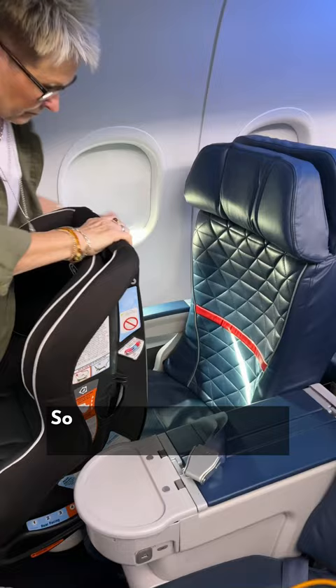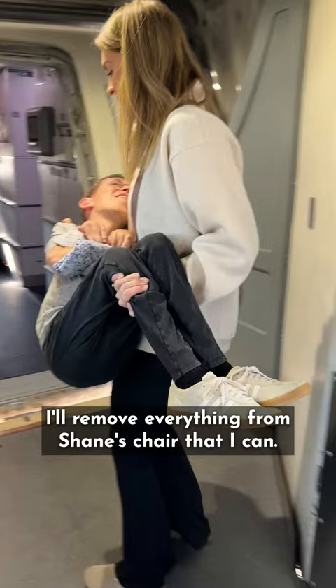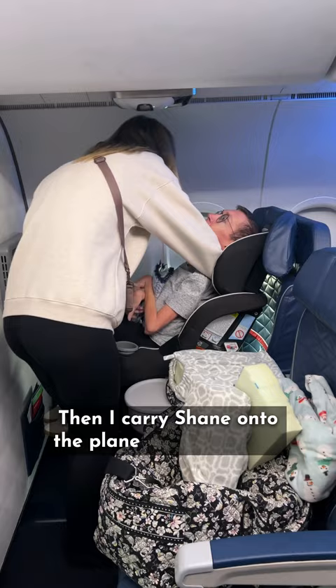So while my mom sets the car seat up on the plane, I'll remove everything from Shane's chair that I can. I take off the headrest, tape up the footrests, and unplug the power. Then I carry Shane onto the plane, and while I get his many pillows set up, my mom goes out and finishes getting the chair ready.